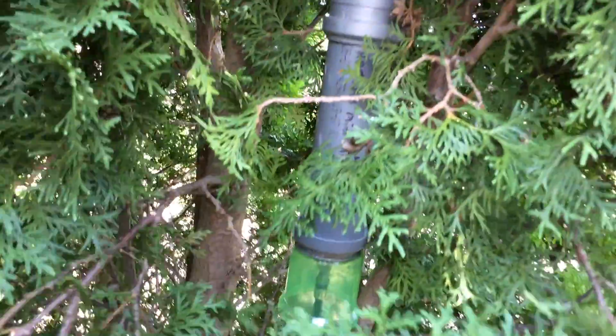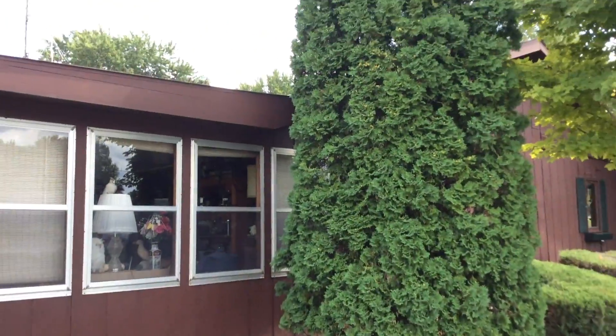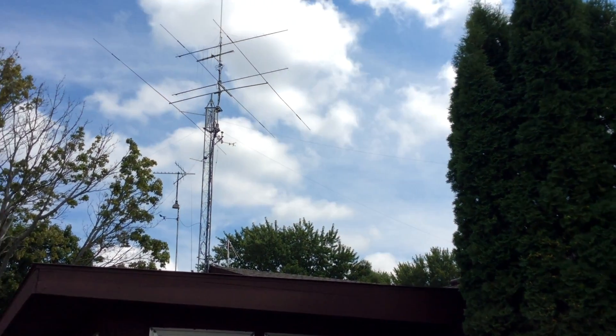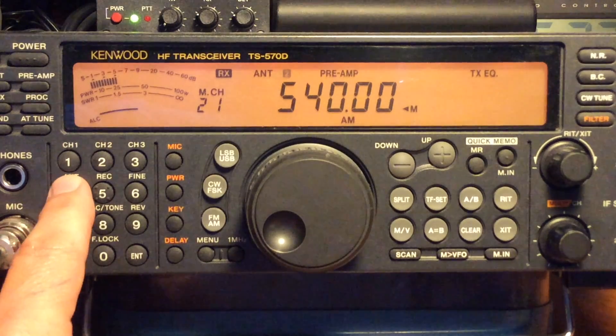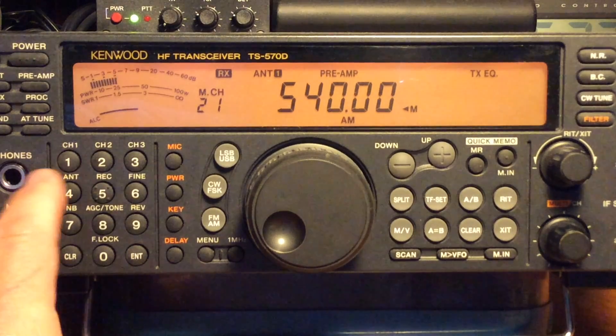In my last video I did a comparison of the mini whip antenna to an 80 meter off-center fed dipole, and I showed the reception below 500 kilohertz — the VLF band. I said I might do another video showing the AM broadcast band and above through the shortwave bands. So if you haven't seen the previous video, you might want to check that out; I'll leave a link in the description below.